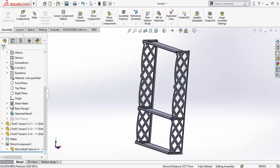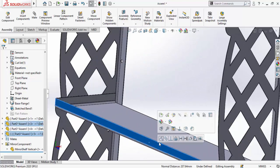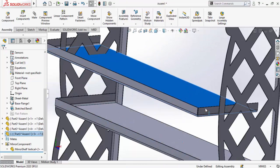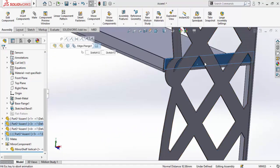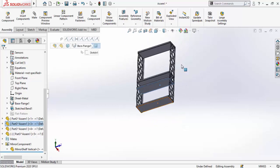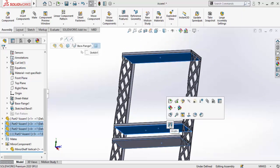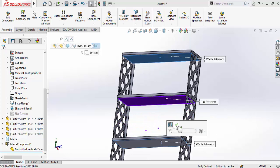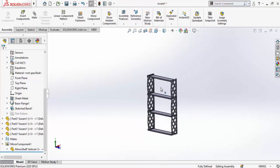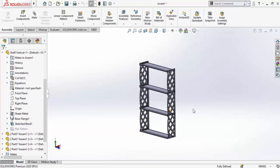Make one more copy between both these racks and similarly apply coincident relations. Then select this face, this face, and this face to make a width mid relation — hold Ctrl for multiple selections. This is how I've made these racks and shelves in SolidWorks. I hope you enjoyed and learned from this video. Thanks for watching — don't forget to subscribe for more videos like this.